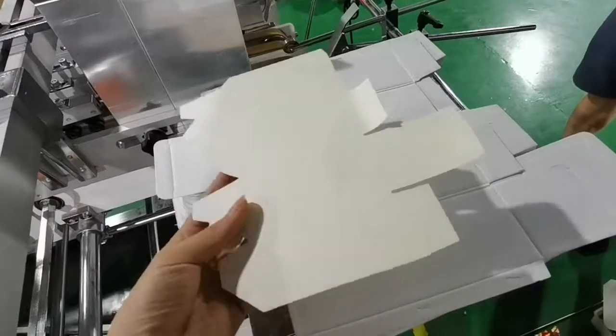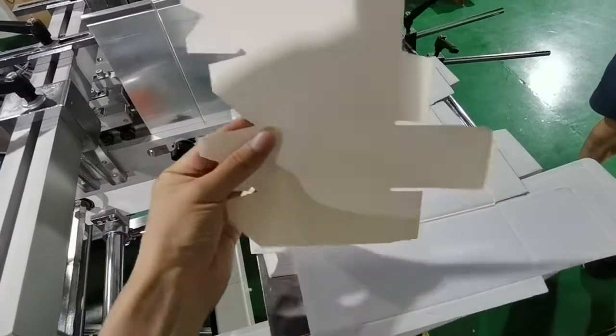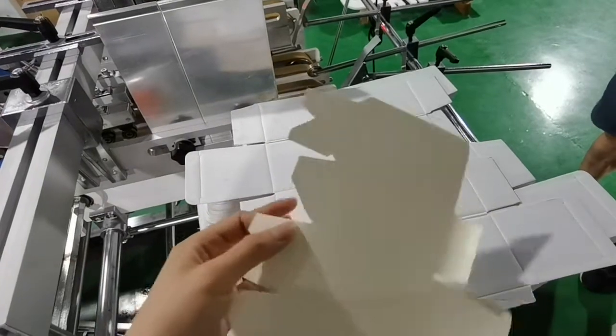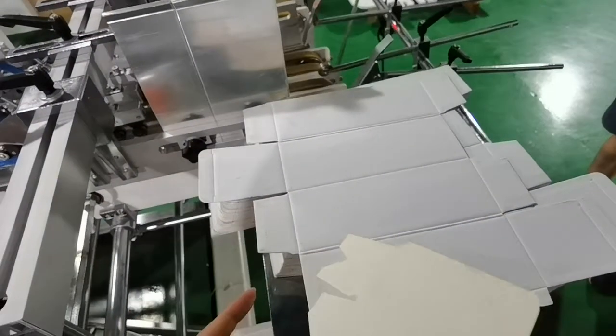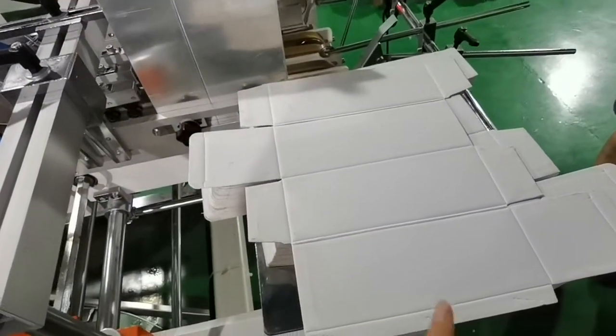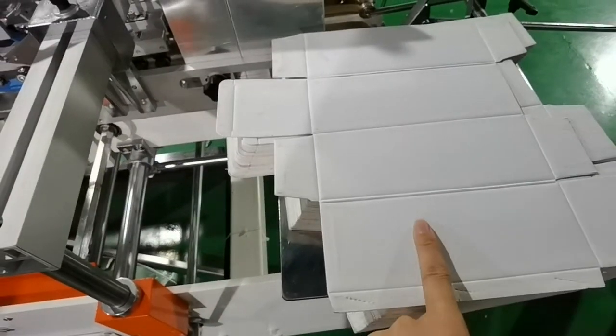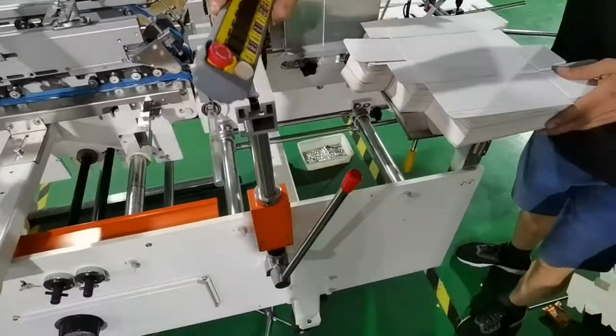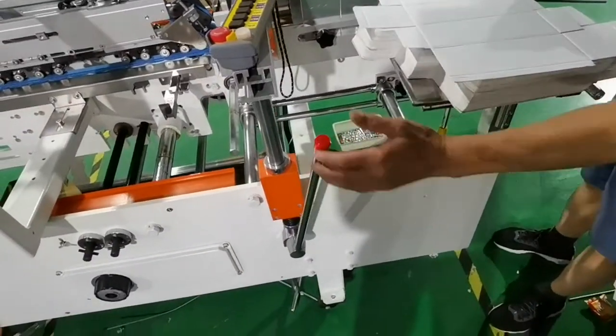Just now we sent you the video which is made by the color board boxes. But the adjustment principle is just similar. So we will show you how to adjust this machine for this box directly. We adjust this machine step by step.